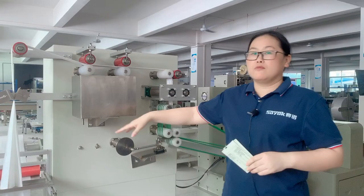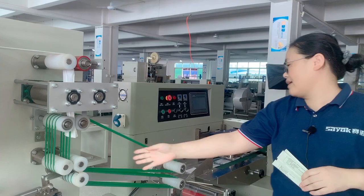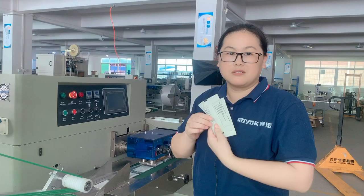Hello everyone, welcome to Sayoc channel. Today I will show you the single piece wet wipes packing machine. It will be with the production line from the raw material to folding, add liquid, cutting and then fold into bags like this one.